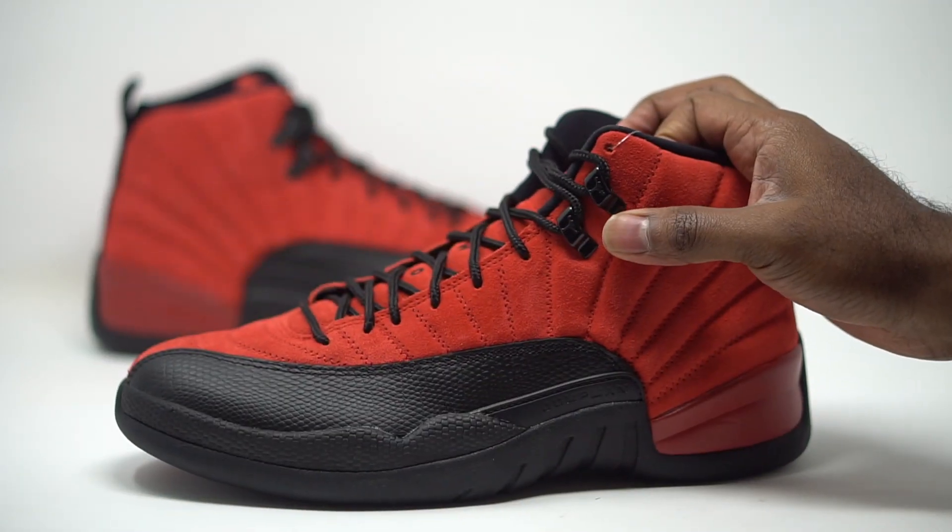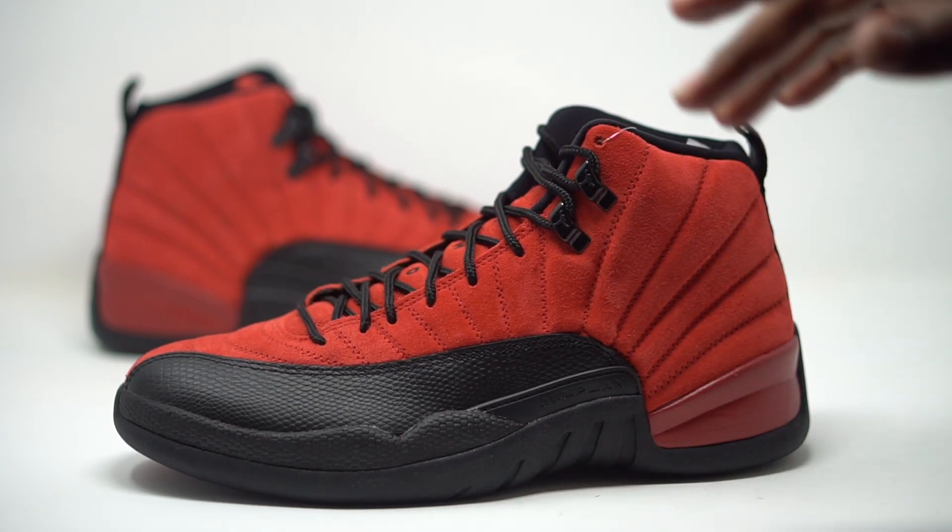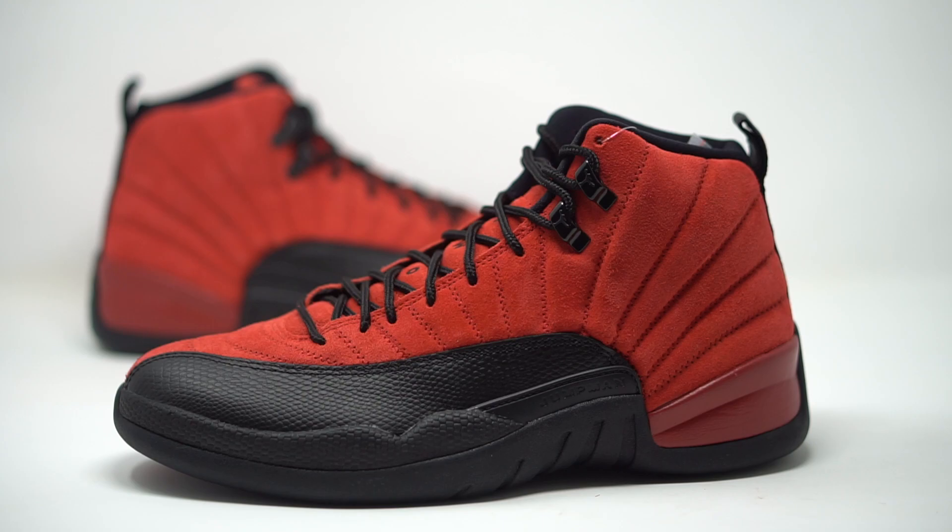That basically wraps things up for the Reverse Flu Game Jordan 12 — classic colorway. Even reversed, it just reminds you of a classic Chicago Bulls-type color. Drop those comments down below and let us know what you guys are feeling about these Reverse Flu Games. Also make sure you download the Mobile Chic app so you can enter the raffle for your opportunity to get your hands on a pair.